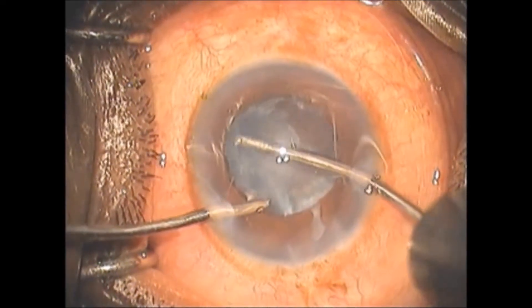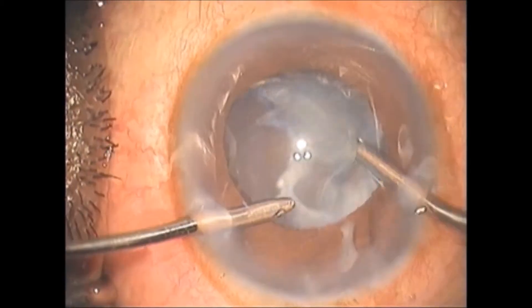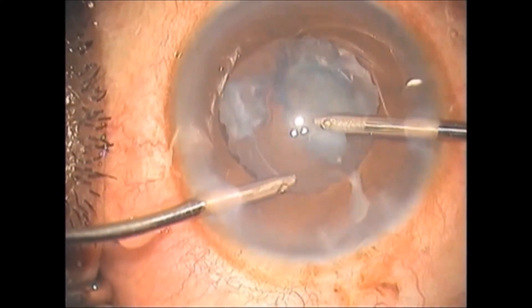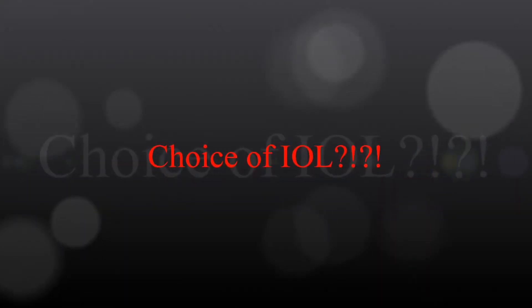Most mature cataracts have little or no cortical matter. The bi-manual cortex aspiration technique is best suited, as it provides better control and anterior chamber stability.